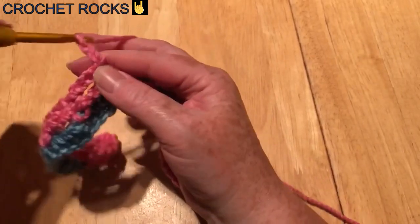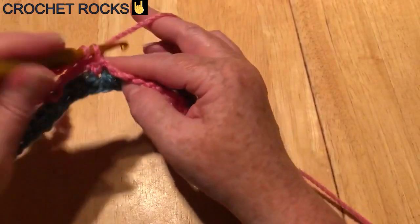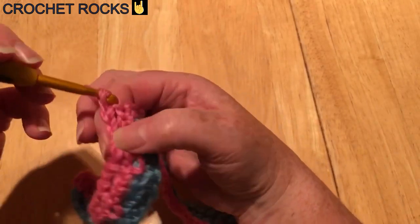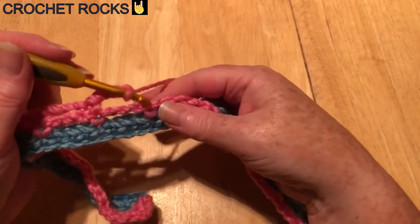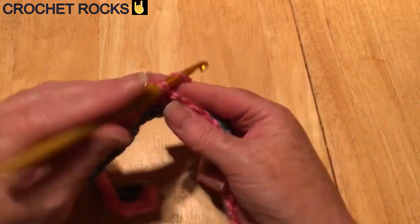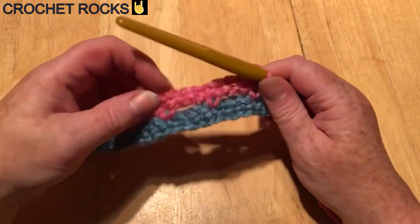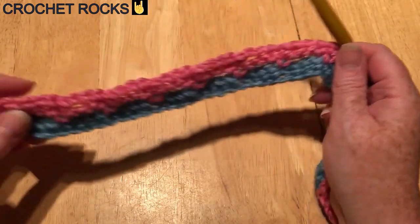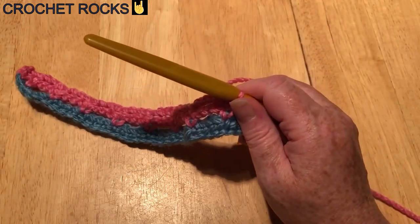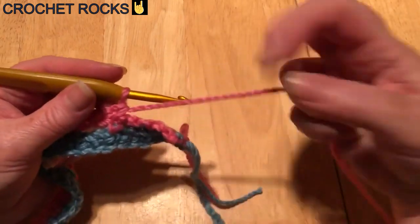This does grow really quickly because the rows go fast — it's mostly just chain, so all you're doing is mirroring the row beneath. I'm going to pause the video and I'll see you at the end.